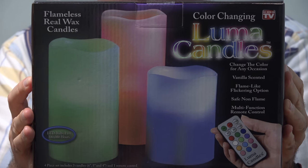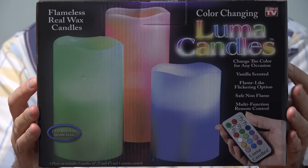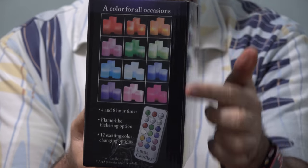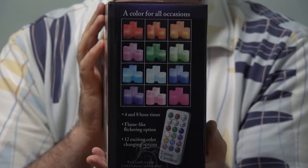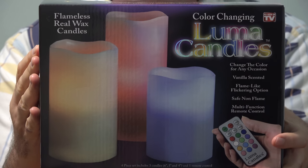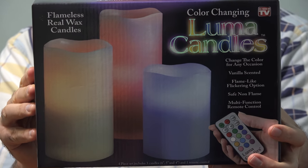For $20 with Luma Candles, you get three candles of different heights. It looks like they're different colors, but with the remote control you can set them to be any of these colors. Each candle does need three AAA batteries, and if you can't find Luma Candles locally, I'll put a link down below this video so you can check it out online.